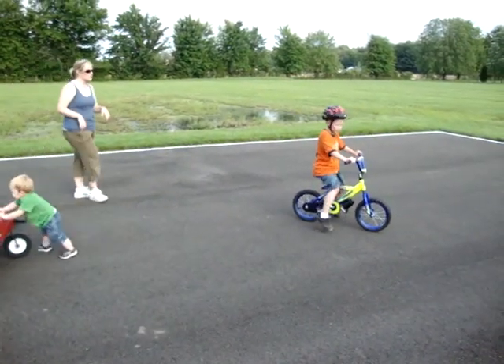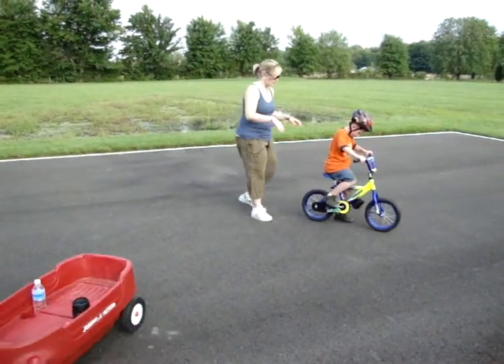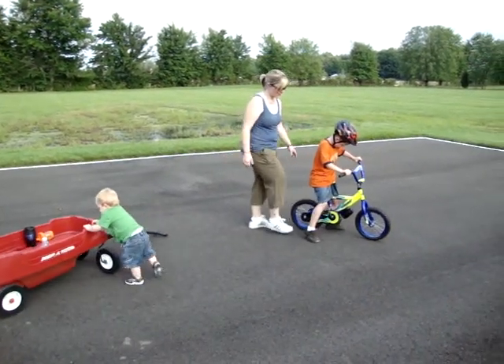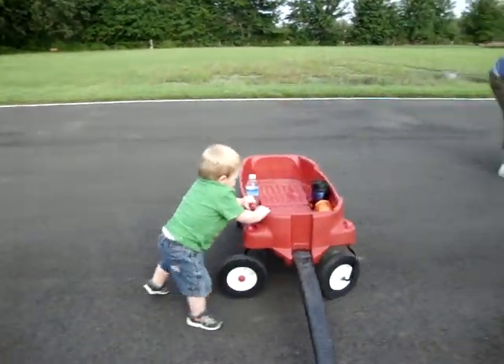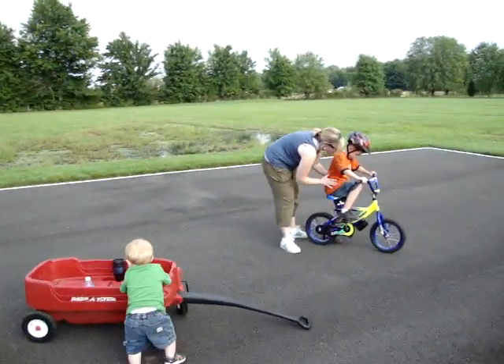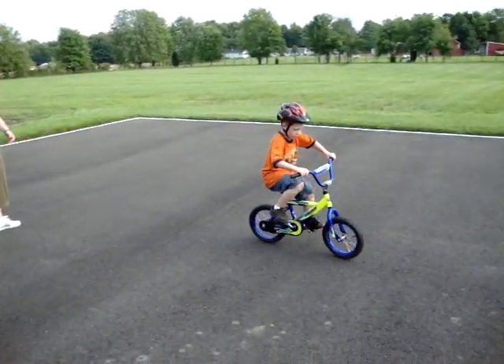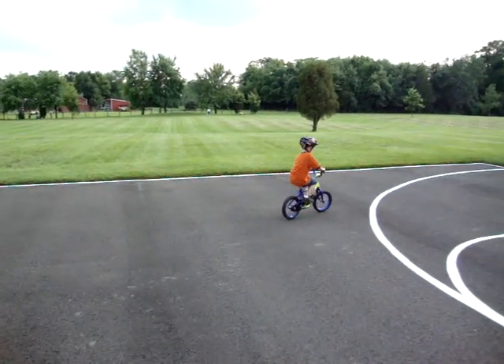Remember, put your one foot up there. Put the brake right there. Put this leg up there. Push up with that leg and start pedaling with that one. Go. Pedal, pedal. Good job. Awesome. Keep pedaling, dude. You did it. Good job.